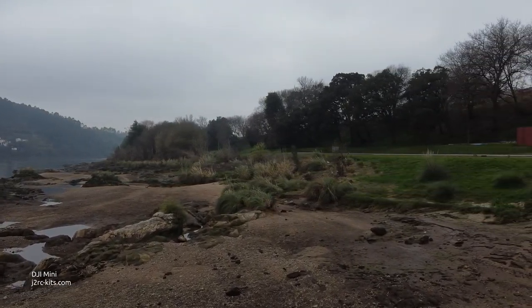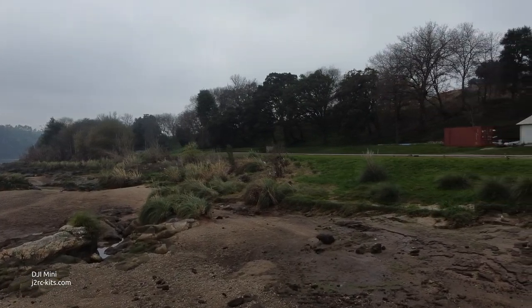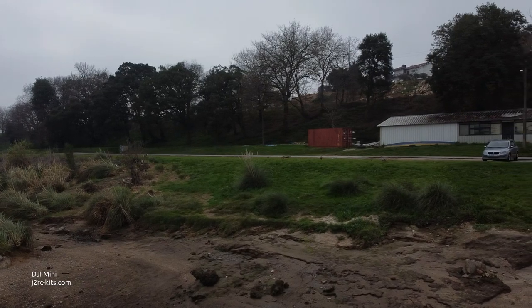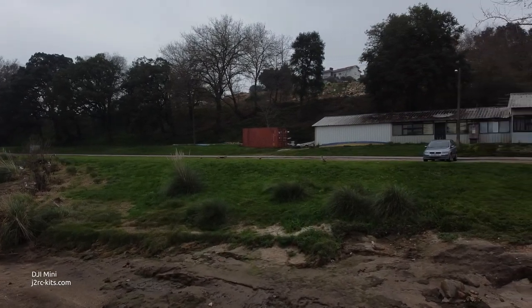Even if you turn the joystick just a little bit, the Mavic Mini starts moving or rotating very, very slowly.